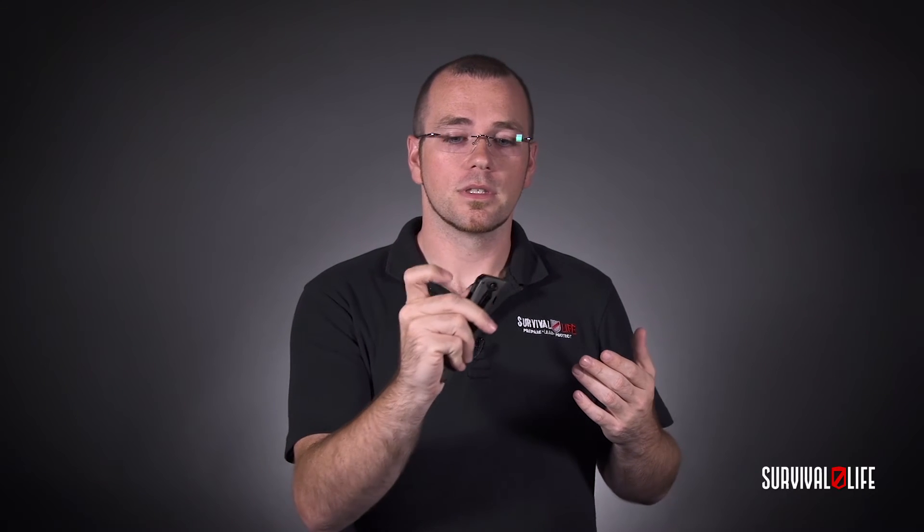One of the main questions people have is how do I open it? How do I close it? Now this is spring assisted so it's pretty simple. There's a piece of jibing here on the back. All you do is flick it down and it opens right up. It's got a nice secure lock on it.